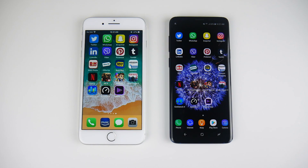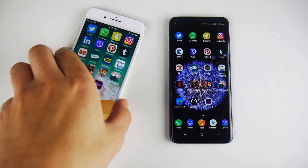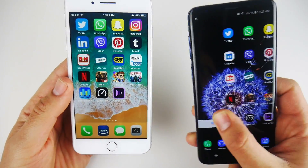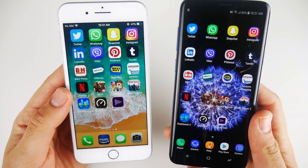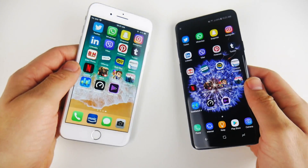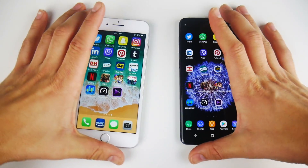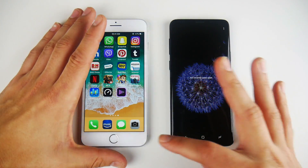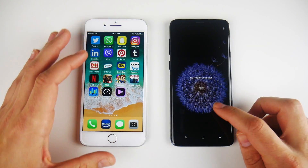We have arrived at the application portion of this speed test. Keep in mind that the iPhone 8 Plus right now is at 47%, and over here on the Galaxy S9 Plus, 69%. Let's keep that in mind to see where the battery life is at the end of this video. All applications are closed out on both devices.